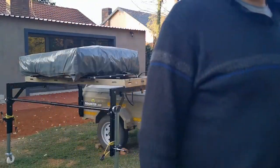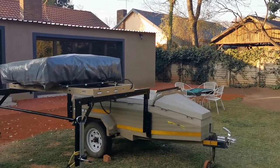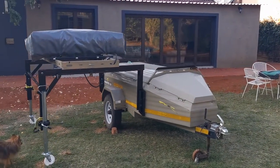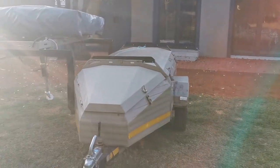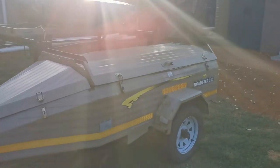That's it. It's done. So, then it looks like this. So it makes it easier to open the lid of the trailer.